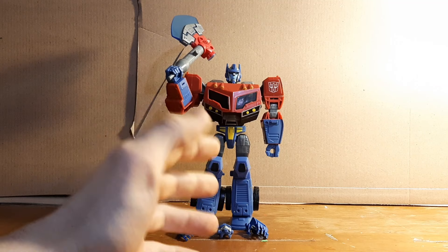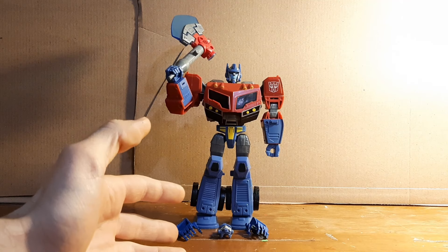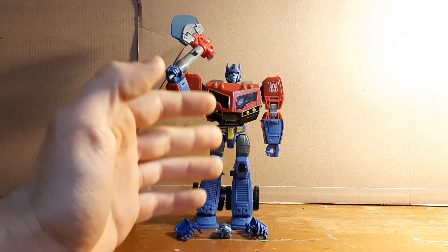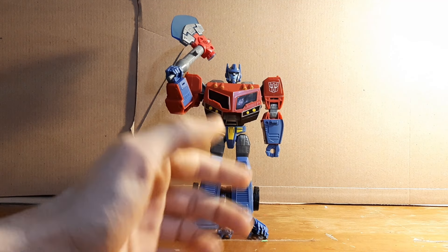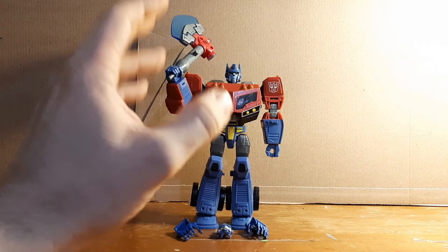That second custom will be shown off later. I'm doing this by the shows I've watched, so I started with Animated, I'm working on Animated now, and I plan on doing Prime after Animated, then Robots in Disguise, and so on — so it'll all be in a whole other set of videos for a different time.